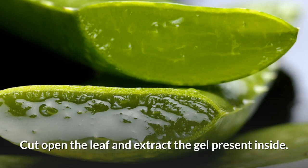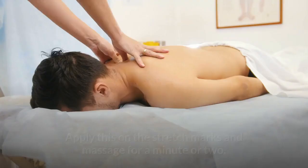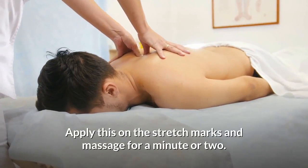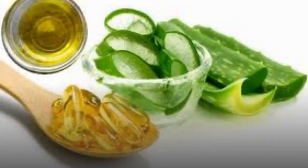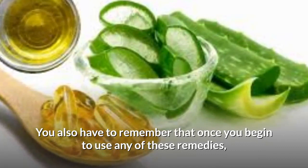Number 1: Aloe Vera Gel on Stretch Marks. Cut open the leaf and extract the gel present inside. Apply this on the stretch marks and massage for a minute or two. Do not rinse off the aloe gel. Apply this twice a day. You will start noticing results in a few weeks.